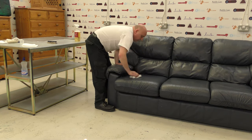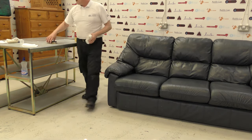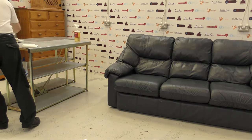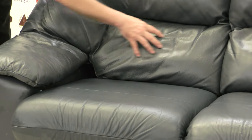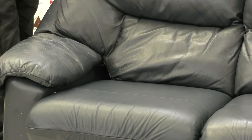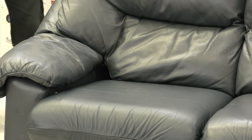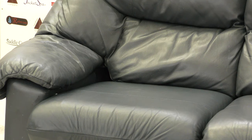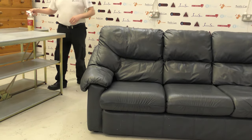Depending on how grubby your couch is, you might need to go over it a couple of times. You can see a huge difference already — the camera will show that the cleaned face of the couch is very matte, whereas the backs and arms are still very shiny. The cleaned area feels lovely, while the untouched area has your hands almost sticking to it from all the grease. Now I'm going to move this slightly forward and show you the zips on the back of the couch, then put the cushion on the table for the protection step.